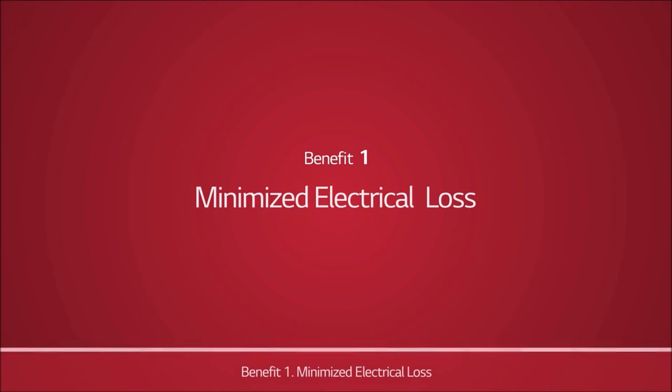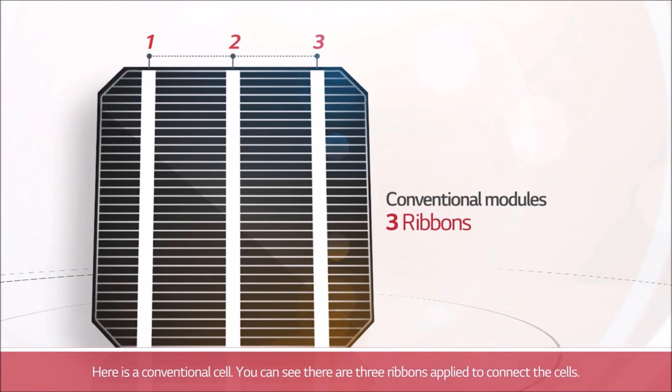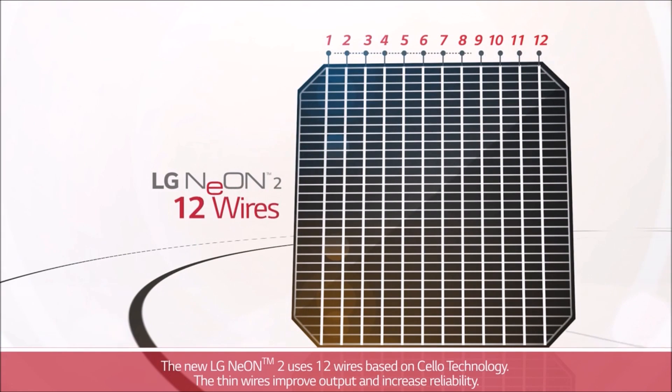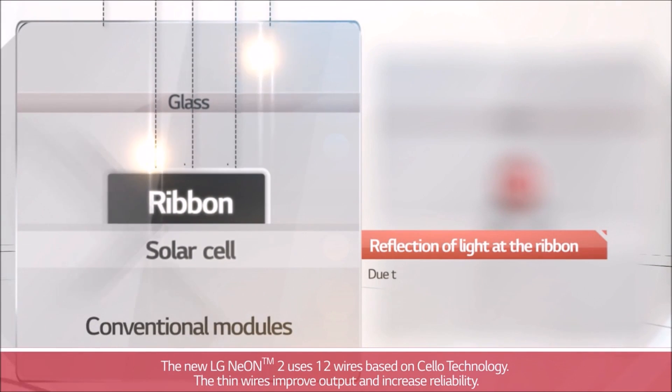Benefit 1: Minimize Electrical Loss. Here is a conventional cell. You can see there are three ribbons applied to connect the cells. The new LG Neon 2 uses 12 wires based on Cello technology. The thin wires improve output and increase reliability.